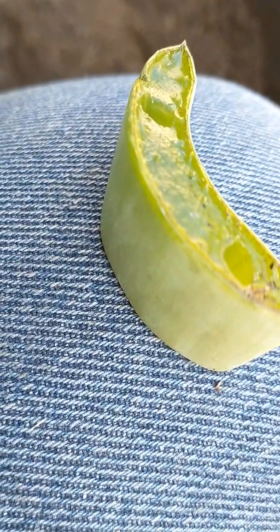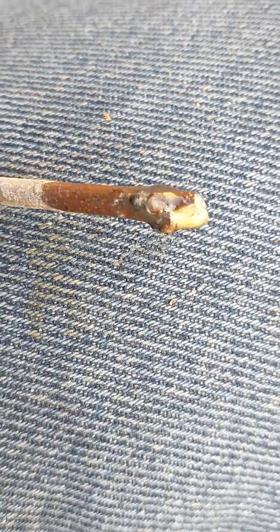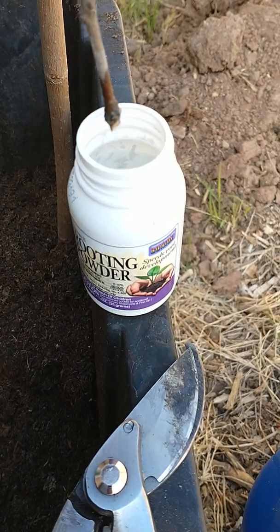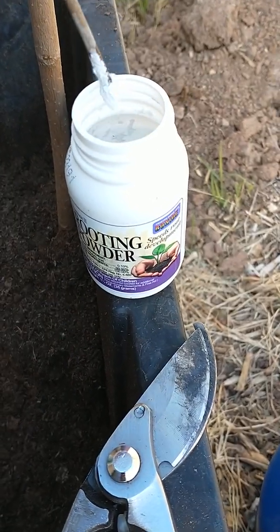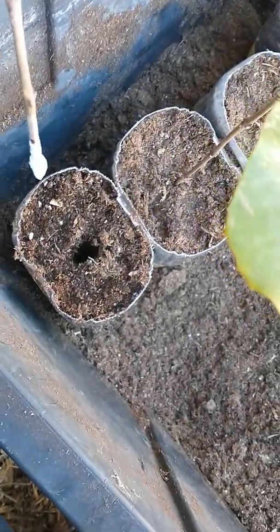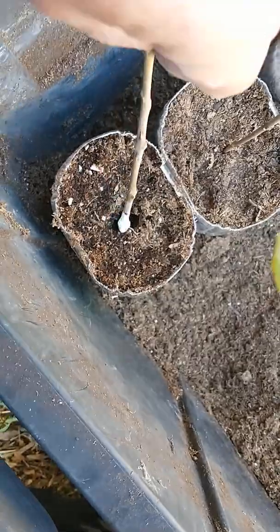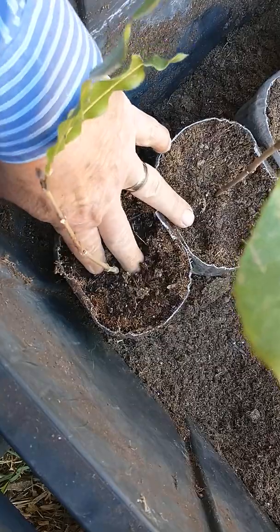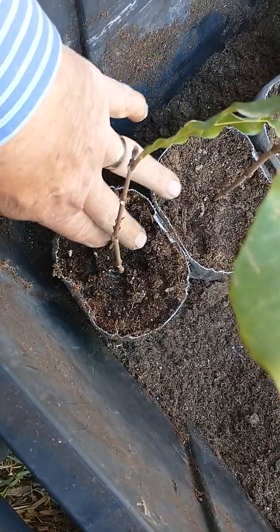I cut off the end of the stick and dipped it into the aloe vera, smearing the whole bottom of the cutting with it. You can also use rooting powder and put that on it as well. Then you want to pre-drill a hole in your container so that when you put the stick in, it doesn't rub the rooting hormone and aloe vera off as you plant it.